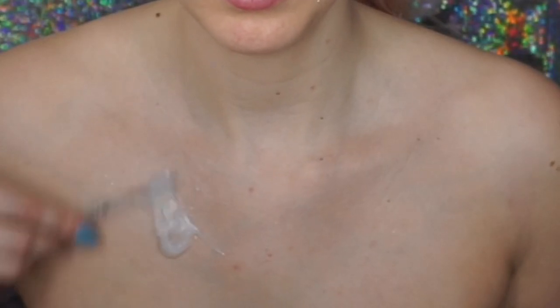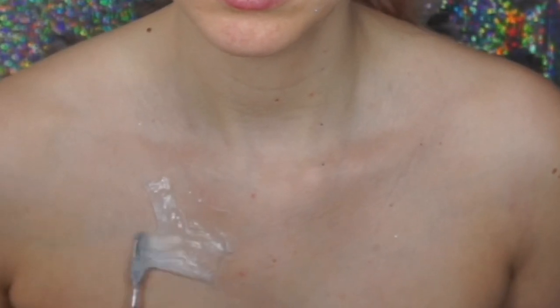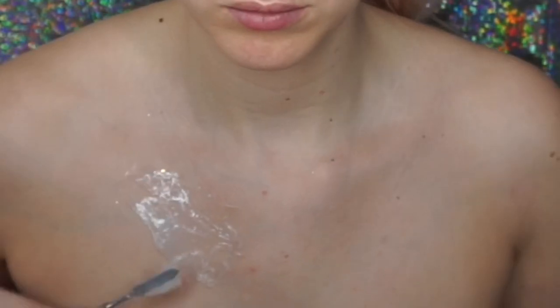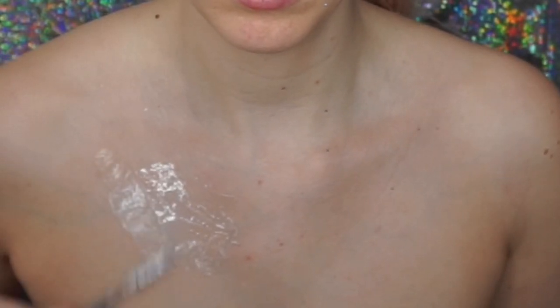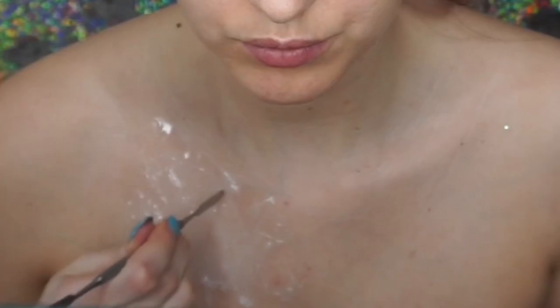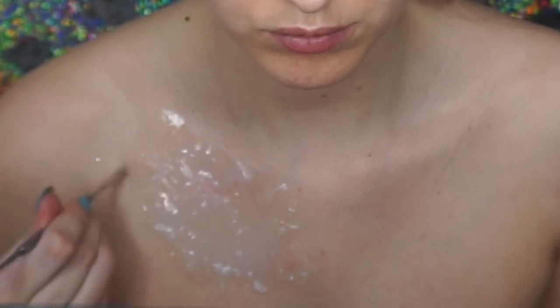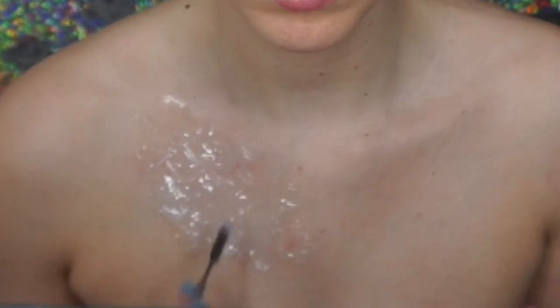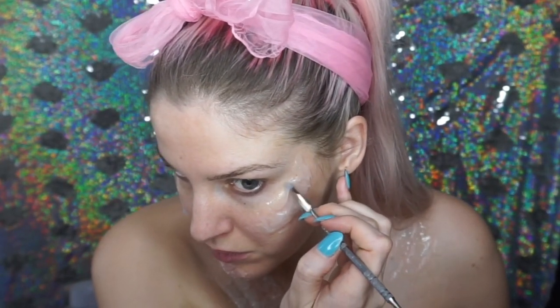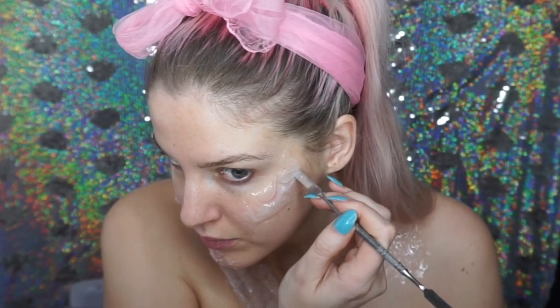I mixed together parts A and B of Third Degree, which is a silicone modeling compound. I just spatulated it onto parts of my skin to create some 3D fish scales. I kind of slathered it on and then using a spatula tool I carved out scale shapes. I used this same technique on my cheeks as well and also put some on my chin.